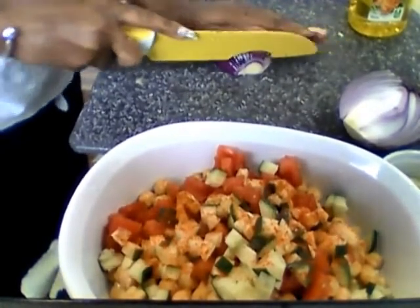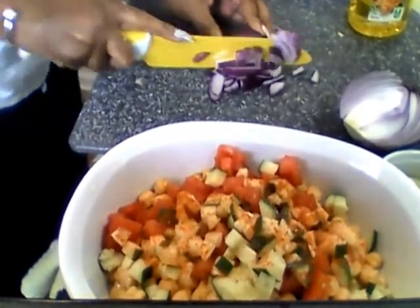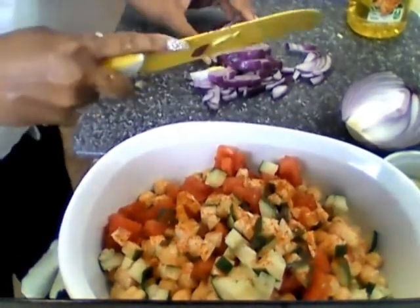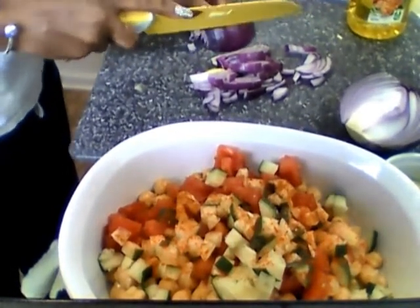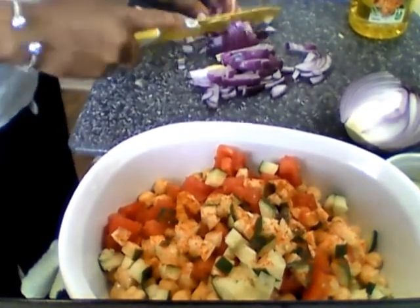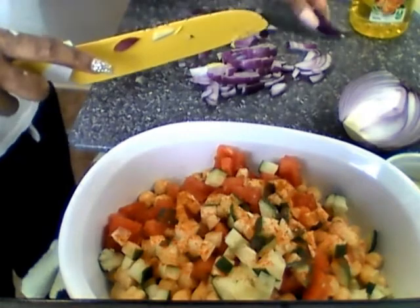Cilantro is key — I'm a cilantro girl. Everybody doesn't like cilantro, so you can add green onion instead. Just make sure this is alkaline and there's nothing in here that isn't supposed to be. You can put green onion, and if you want more kick you can add some crushed red pepper. Some people put bell peppers and onions in their chickpea salad — I've had it all different kinds of ways.